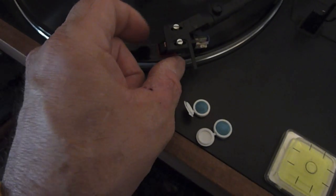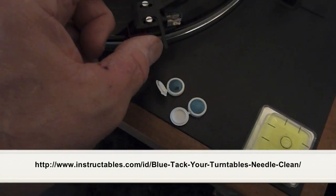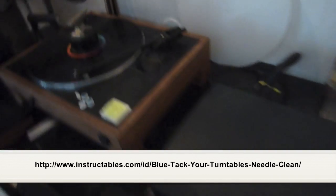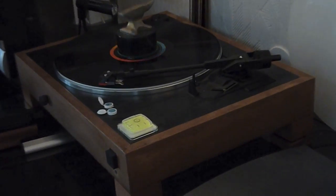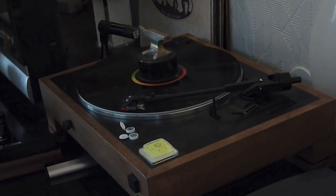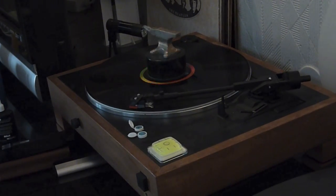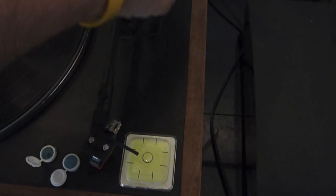Let's try it again with the surface dust off. Let me get my needle clean — here we go. Still have pops and crackles because of the dust stuck deep in the groove. And of course that scratch. Alright, enough of that — I'm going to shut this off and get it ready for the next phase.